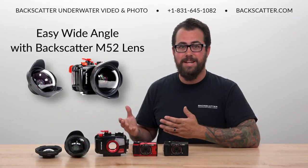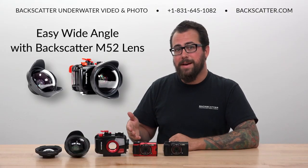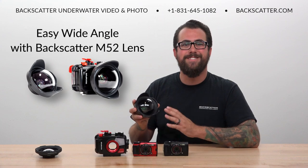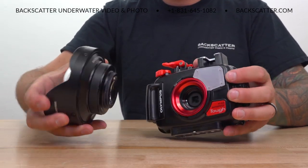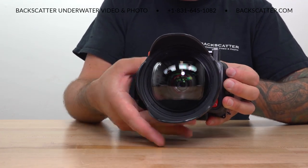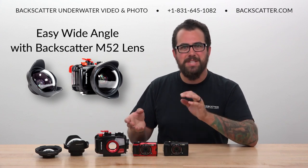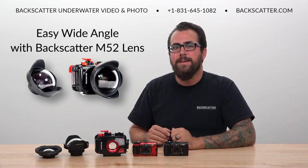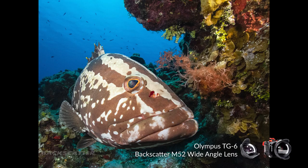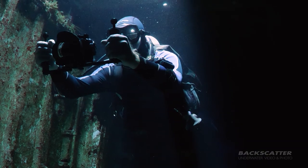All compact cameras need a wide angle conversion lens to expand the field of view and allow the camera to get closer for wider scenes or capturing large subjects. The Backscatter M52 wide angle lens is just the thing for the TG-6. It threads onto the 52 millimeter threads on the front of the housing and expands the underwater field of view to 120 degrees. Even when the camera is zoomed all the way out for the widest shot you don't get any lens vignetting — that's where you can see the corner of the lens in the shot — and your images are super sharp from corner to corner with no image distortion. The M52 wide angle lens is hands down the easiest way to start getting gorgeous wide angle shots with your TG-6.